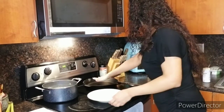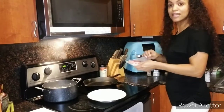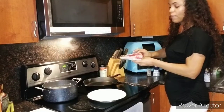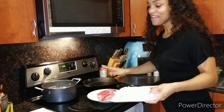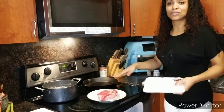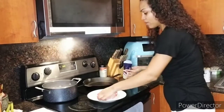Alright, so first things first, this thing is getting super super hot. I don't know if you watched my previous steak ones that I've done — I definitely either burned it, overcooked it, or undercooked it. So I'm hoping that with following Chef Ramsay's suggestions I do a good job.